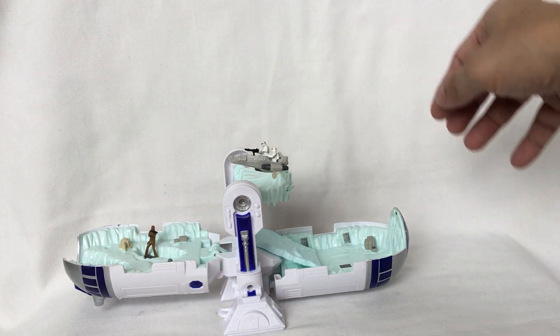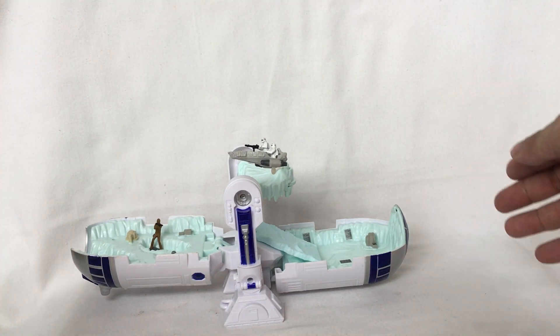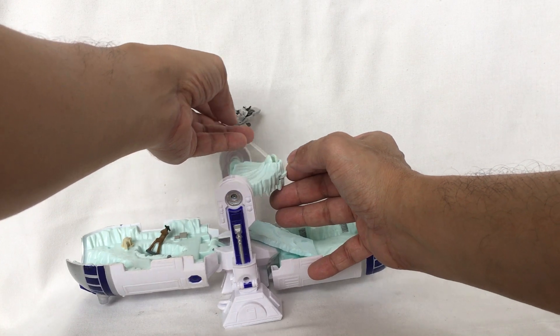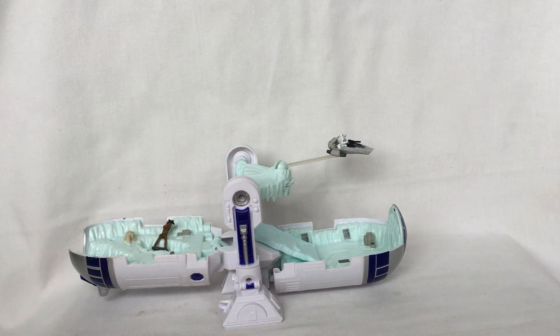It's a two-in-one toy: the R2D2 action figure and the playset itself with Chewbacca and the stormtroopers. That's a look at Star Wars: The Force Awakens Micro Machines R2D2, released by Disney and Hasbro in 2015. Thank you all so much for watching.